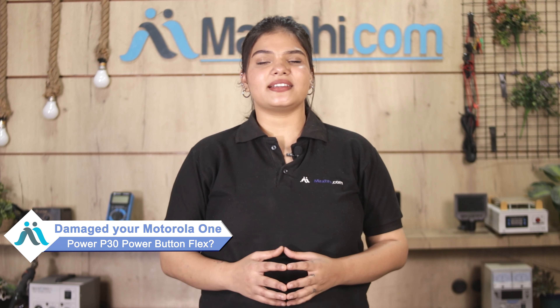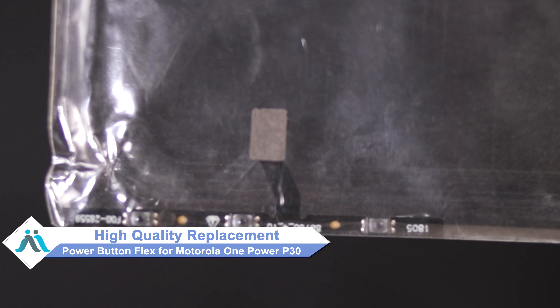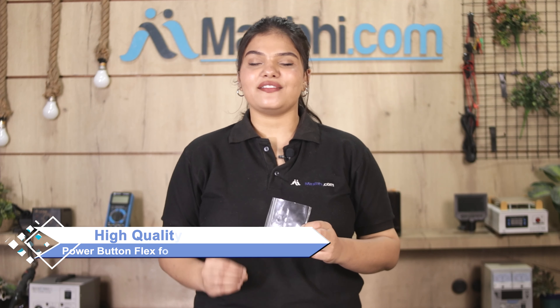Hi friends, this is Lucky from maxp.com. If the power button flex has been damaged on your Motorola One Power P30 and you're worried about the high repair cost, don't worry. You can buy a high quality replacement power button flex for your Motorola One Power P30 at a very affordable price from maxp.com and fix your phone yourself at home or get it repaired by any professional very easily.